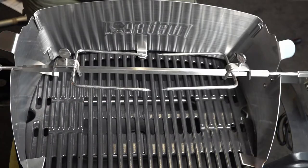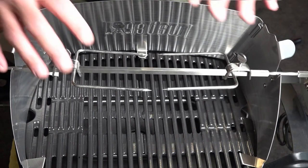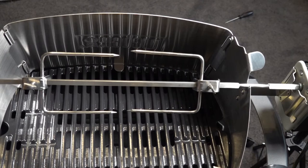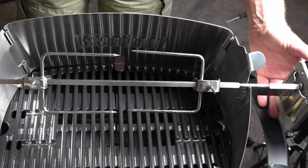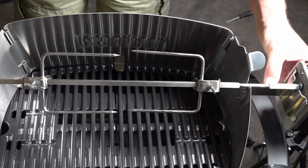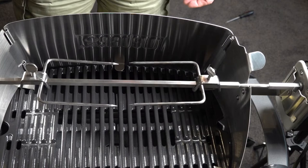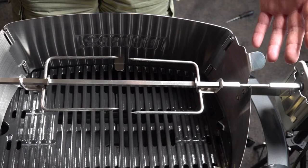Once your roast is cooked and you go to get this out, you're going to need some heat resistant gloves — when you lift this rod out it's going to be very, very hot. So what we'll do now is just switch it on and see how slow she turns. Once we're all plugged in, you just turn it on at the side of your motor. And that is your rotisserie in motion.